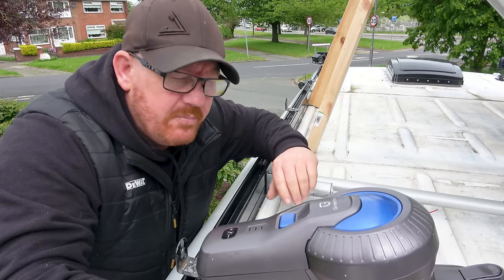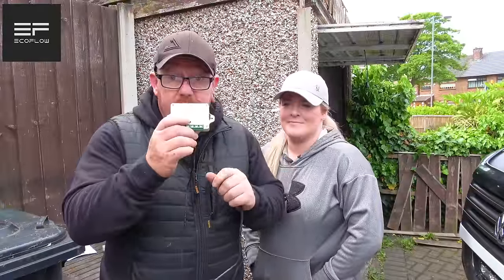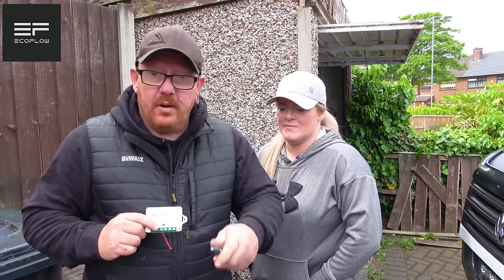Don't forget as well - get yourself a little hoover and any metal that's got onto your roof just hoover it up, because it will rust and it will look awful.